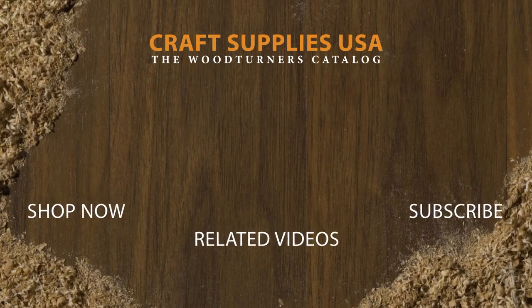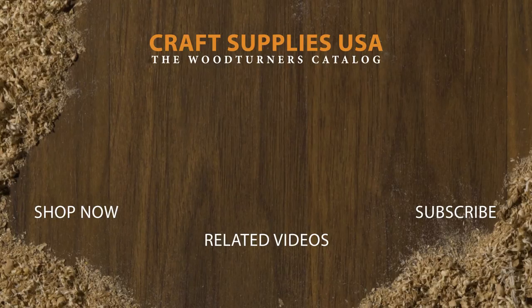If you liked the video give it a thumbs up and subscribe to our channel. Also be sure to check out woodturnerscatalog.com for the largest selection of woodturning supplies in the industry.